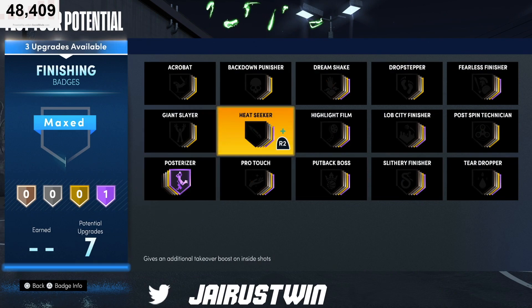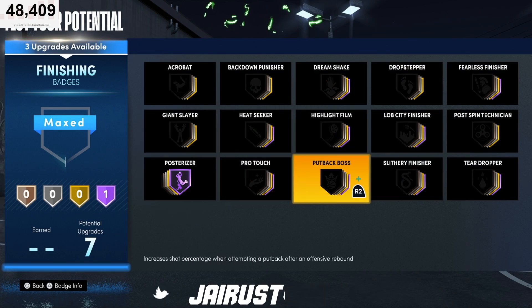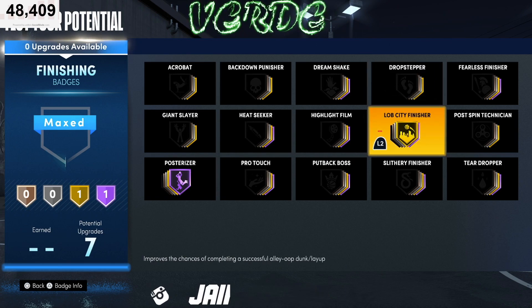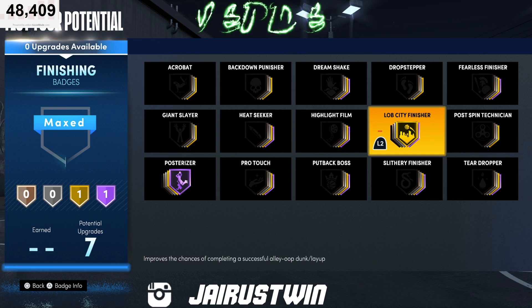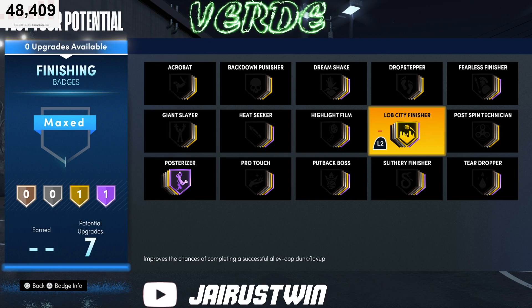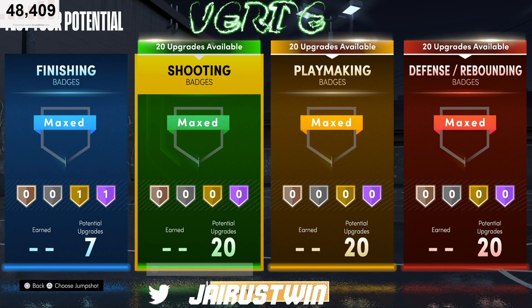Starting with finishing badges: you're gonna go posterizer on hall of fame, and put your lob city finisher at least on silver — you could take it up to gold to use all of them. Another one you might want to use is fearless finisher, that's a good badge. These two are definitely a must on your finishing badges.